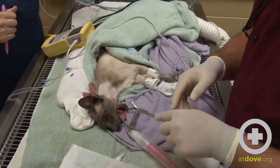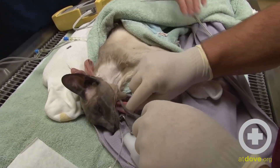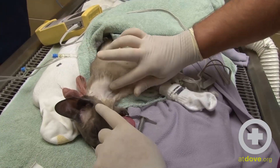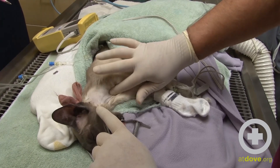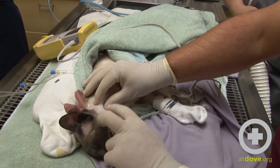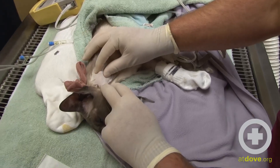We take our carmalt forceps and place them within the oral cavity. We pull the tongue out a little bit and push the tips of the carmalts up. One of the landmarks we want to watch out for is the jugular vein — we don't want to cut into the jugular vein. We flip up the carmalts and position them in the middle portion of the neck.